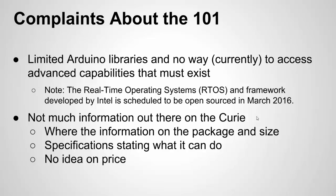Here's my complaints section. I'll say upfront that I overall like the concept and a lot of these complaints will probably go away over time. My main complaint is that the Arduino libraries are limited and there's no way to access the chip's advanced capabilities, which I know must exist. For an AVR chip I can dig into the datasheet, use registers, or use AVR libraries to get advanced features — but I can't do that right now with the Arduino 101.